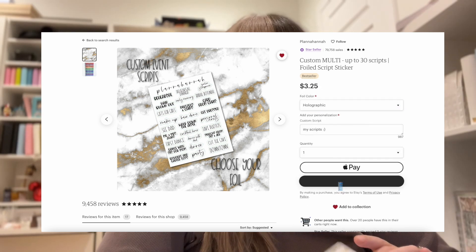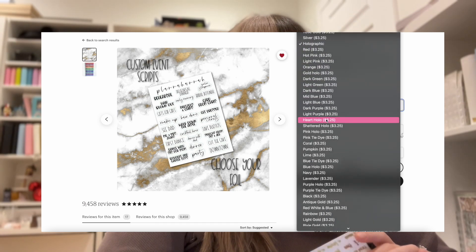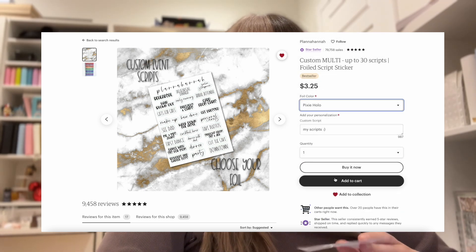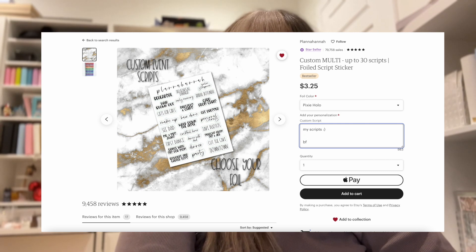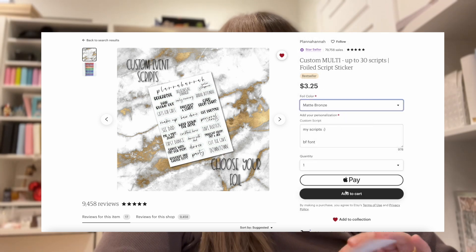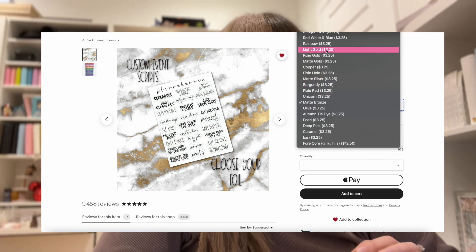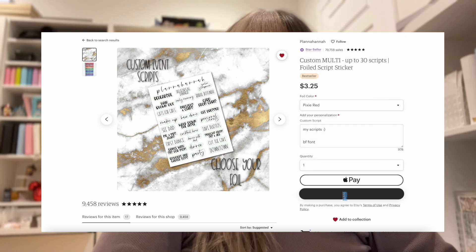We're going to do holographic — gold, silver, holo. I think I'm also going to do Pixie Hollow. Oh, I forgot to put the Black Friday font — BF font. So Pixie Hollow, and then I'll just update the rest of them. Probably the matte bronze maybe? I don't know if I would use this one in matte bronze, but I'm going to get that and then I think I'd just want to round it out with a sparkly red — Pixie Red, I think it's called. Here she is. Okay, so we're going to do that.